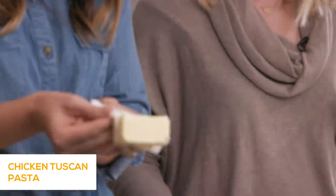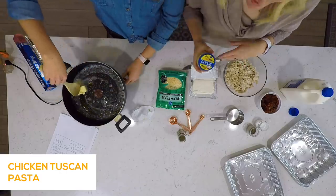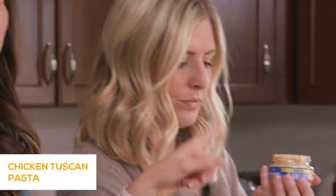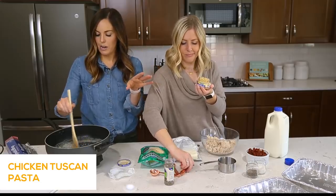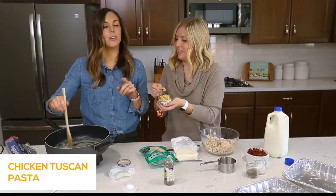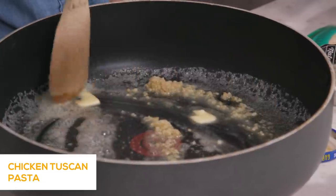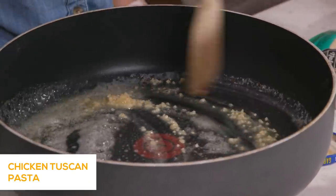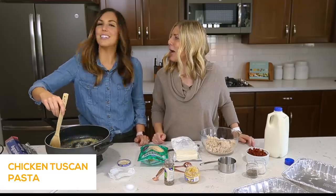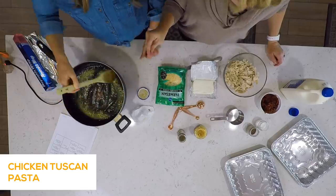We're gonna start with a quarter cup of butter — throw that into your skillet on medium heat, just kind of get that melting. While that's cooking, add about four cloves of garlic. I love using jarred garlic since it's one less thing to do. The ratio is a half teaspoon of jarred garlic equals one clove, so we're gonna do four half teaspoons — lots of garlic, lots of flavor. When you add it to the browning butter, it really brings out the flavor of both. Cook this for one to two minutes, just until the garlic becomes fragrant.